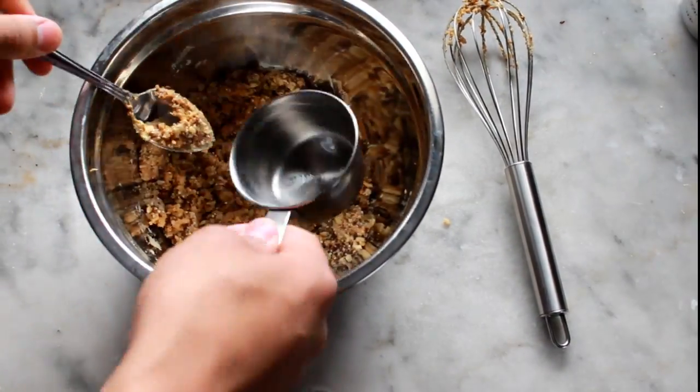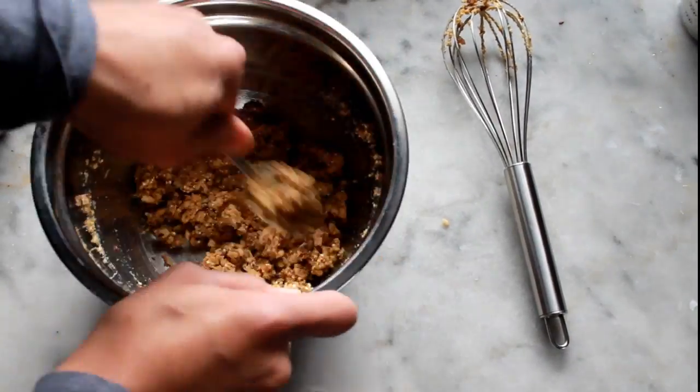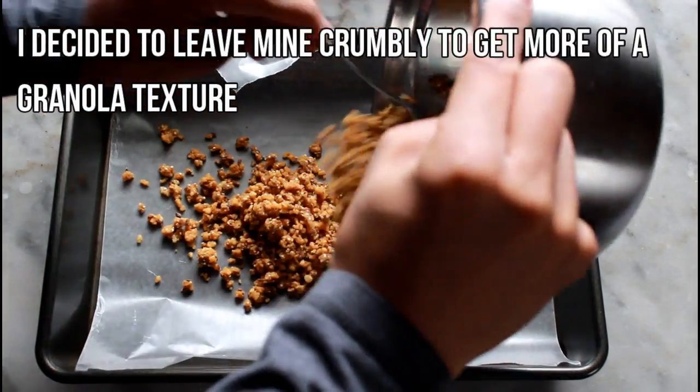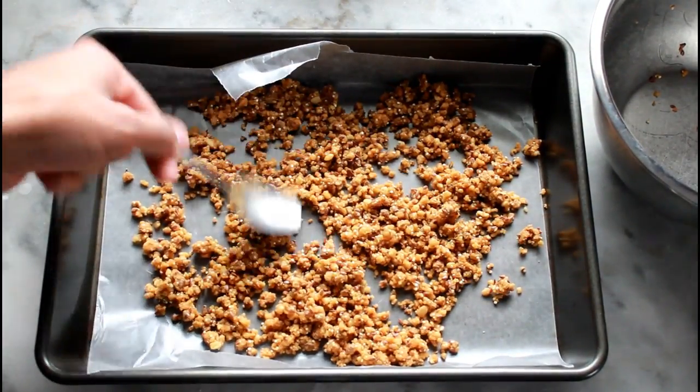I did add a little bit of water to mine just because the batter was really tough. But you do still want it as more of a dough consistency rather than a cake-like consistency. Now once we have our dough, we are going to roll it up into little balls or any shape that you want and put it on a baking sheet lined with parchment paper.